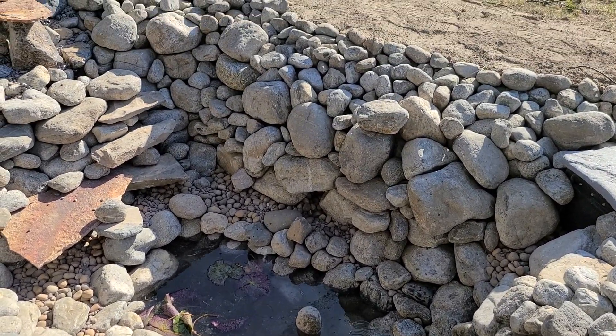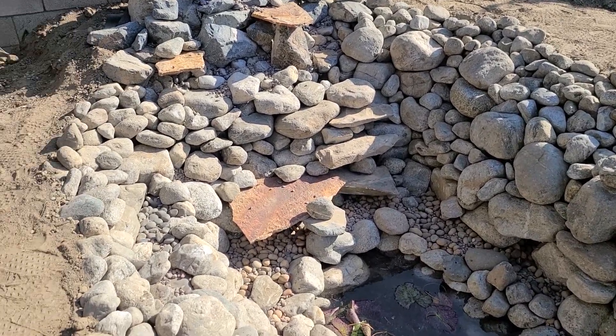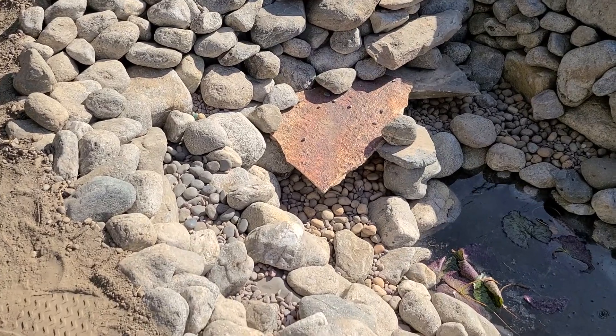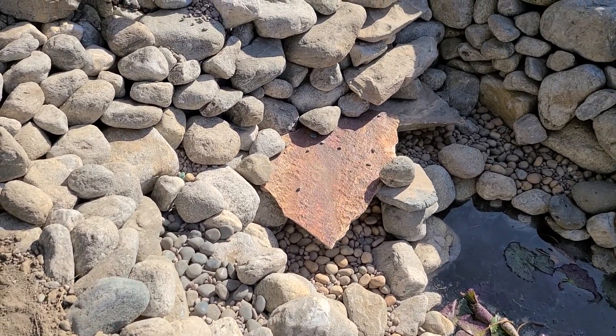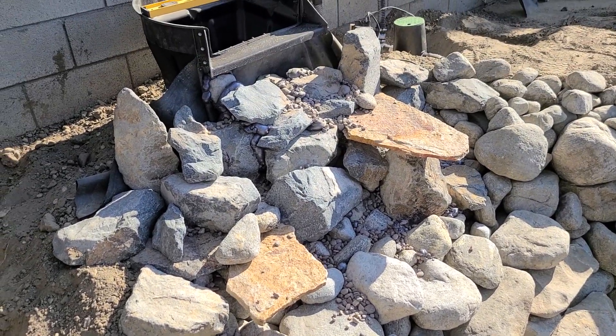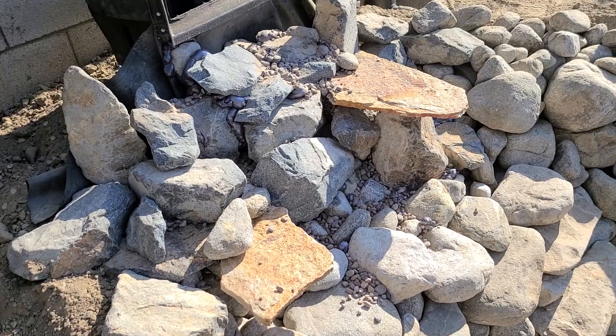We have rocked in the pond after we installed our liner, and we have some shelves in here where the fish are able to hide under those shelves to get away from predators. We have some foaming that I've already done on the face of the rock waterfall in order to have that water go forward, not behind the rocks.